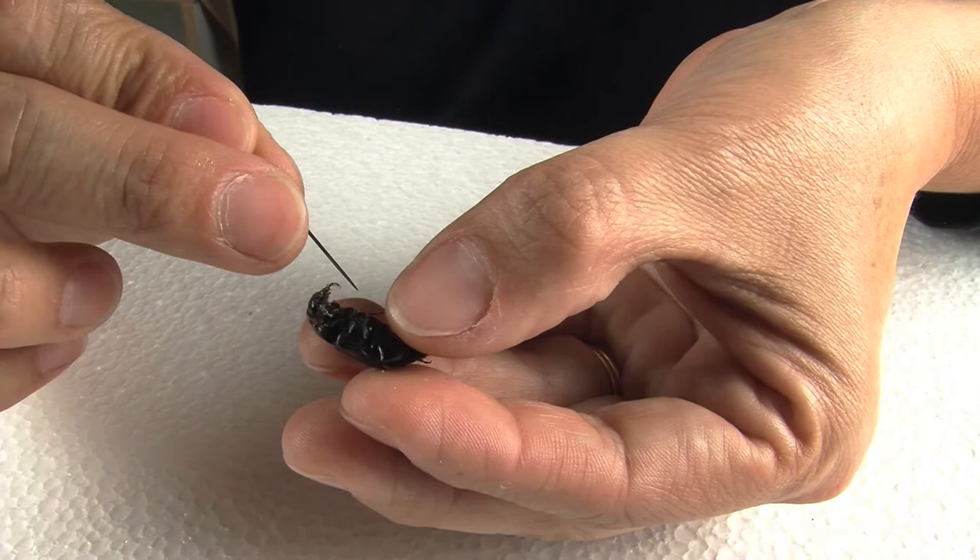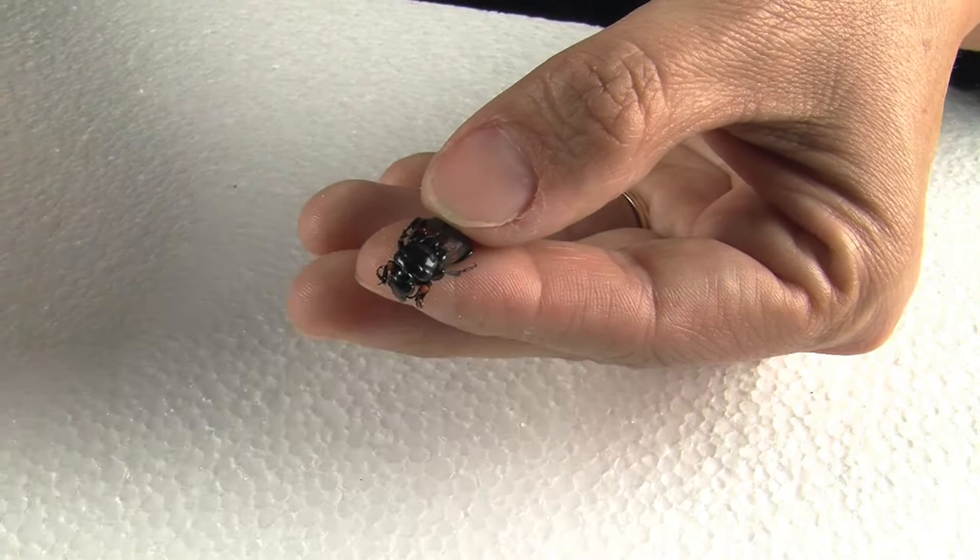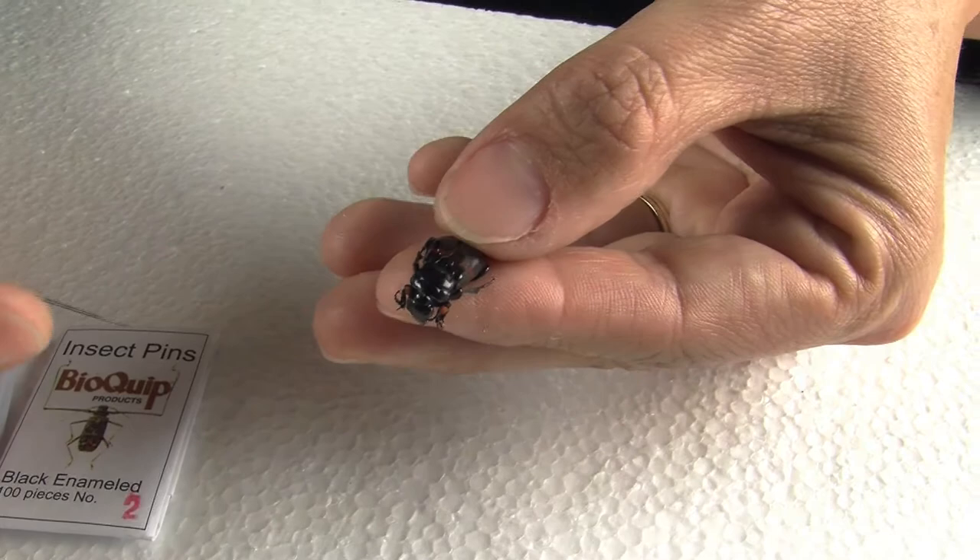The pin has to go on the second thoracic segment, which happens to be hidden underneath the first pair of wings in the case of this insect. For this size of insect, you can select either a number two or a number three pin. I'm using a number two.